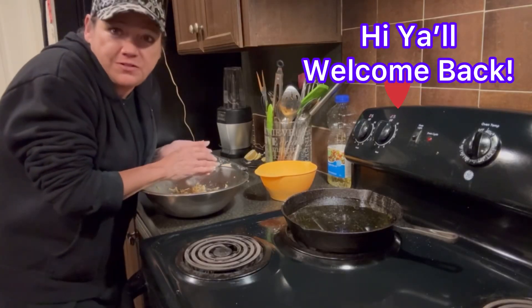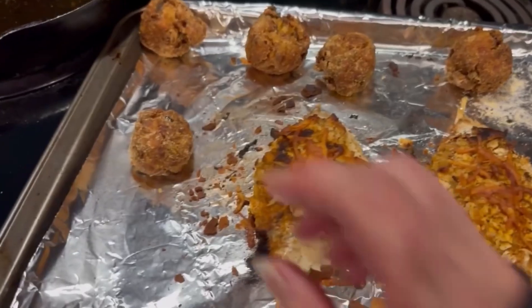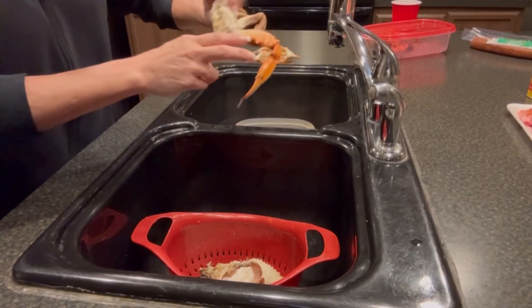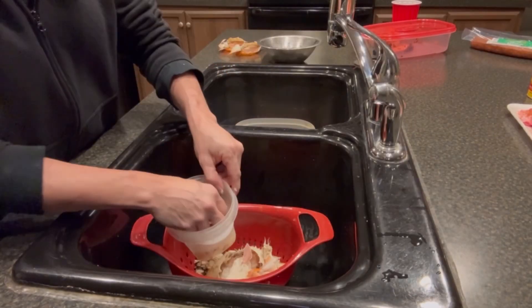We're making crab balls. I'm gonna take the meat out of these crabs, and I'm gonna finish filling the rest of these crabs.